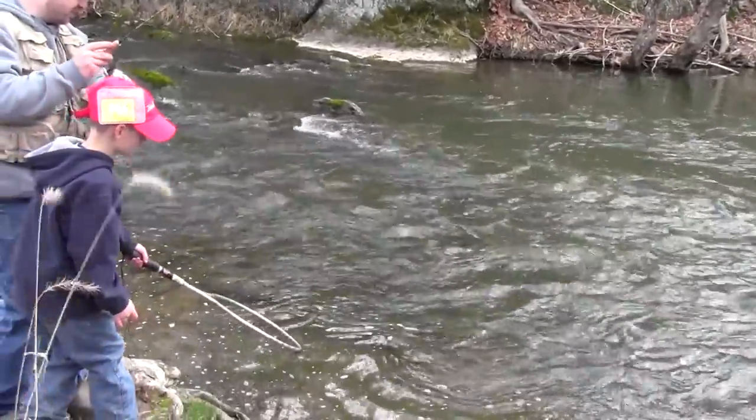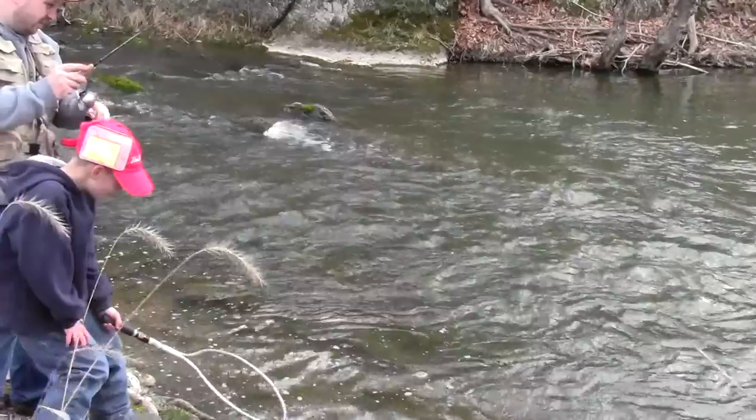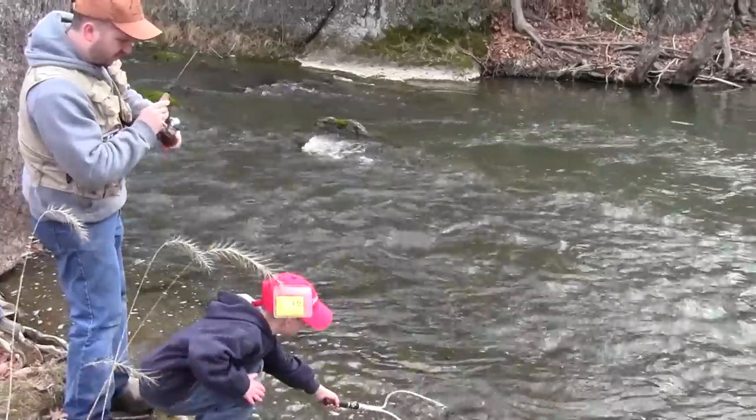I got this one on one of those earplugs. This is a piece I cut off of an earplug — blue or greenish. I didn't think that would catch anything, but it looks like it has.